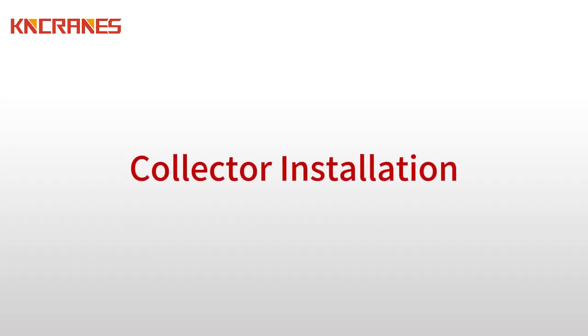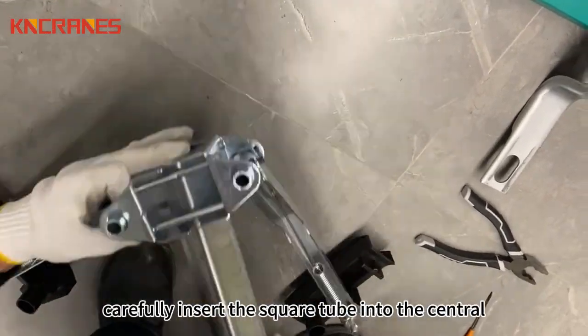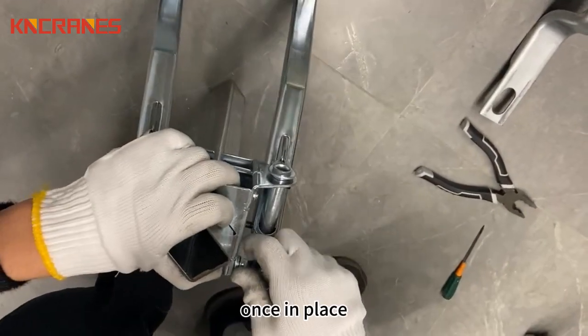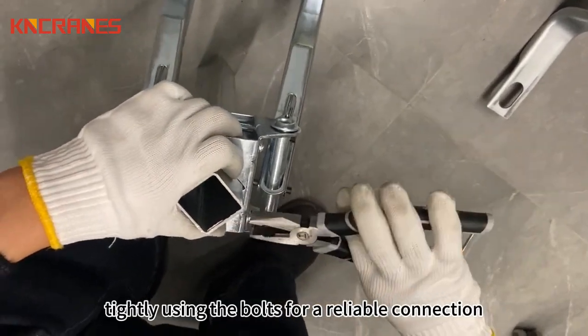Collector Installation. For efficient collector installation, carefully insert the square tube into the central square hole of the traction device. Once in place, secure it tightly using the bolts for a reliable connection.